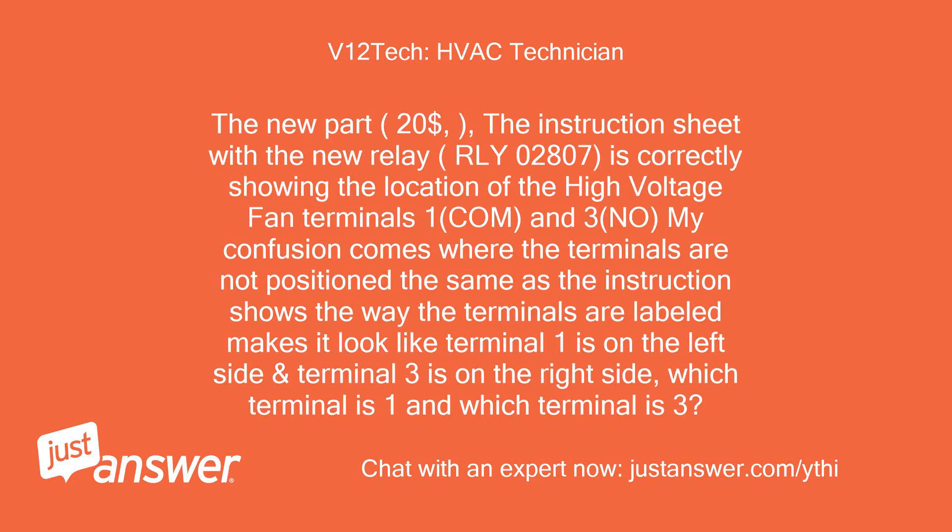The new part — the instruction sheet with the new relay, RLY 02807, is correctly showing the location of the high voltage fan terminals 1 COM and 3 NO. My confusion comes where the terminals are not positioned the same as the instruction shows. The way the terminals are labeled makes it look like terminal 1 is on the left side and terminal 3 is on the right side. Which terminal is 1 and which terminal is 3?